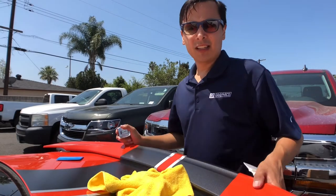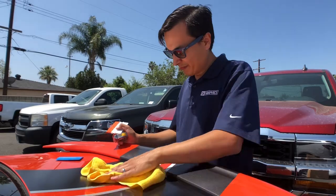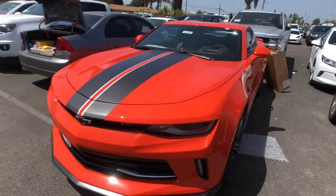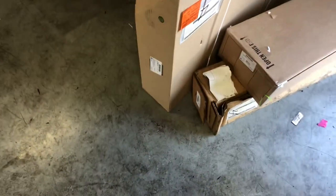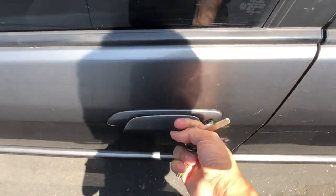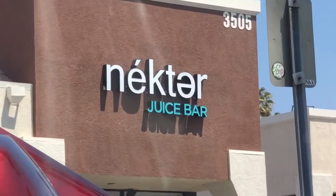Probably not. Well, that's it — it's like 11 o'clock, maybe I'll go get lunch. All right, it's lunch time — In-N-Out or Nectar? Gonna go healthy or not so healthy?